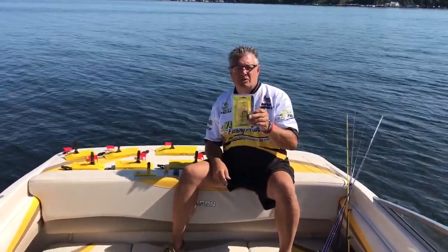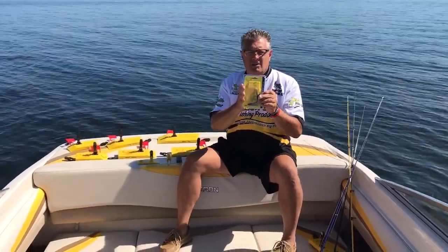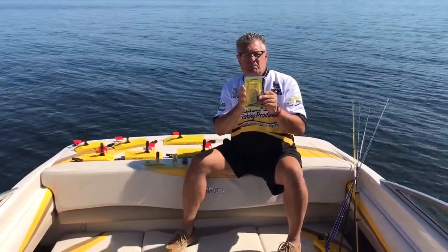Hey everybody, Rick Badalini here with Yellowbird Fishing Products. Today we're going to show you how to assemble our Model 50 5-inch mini planer boards.